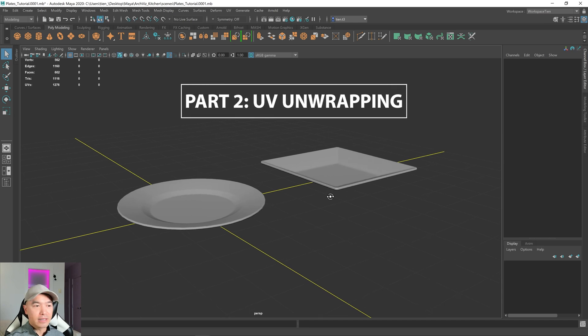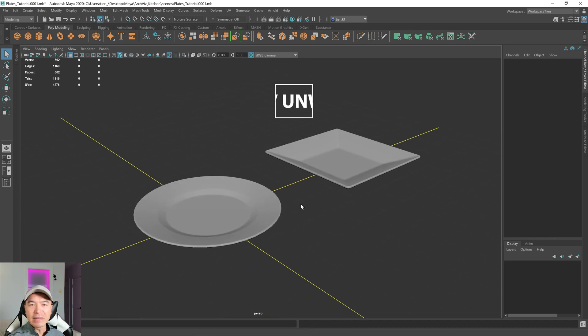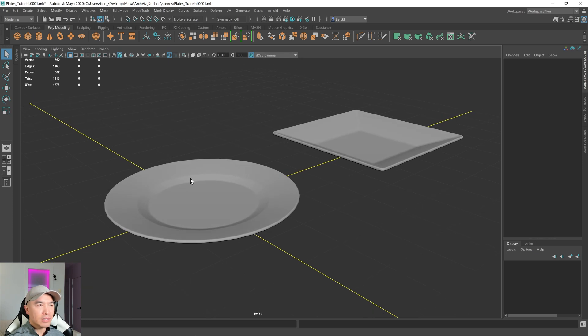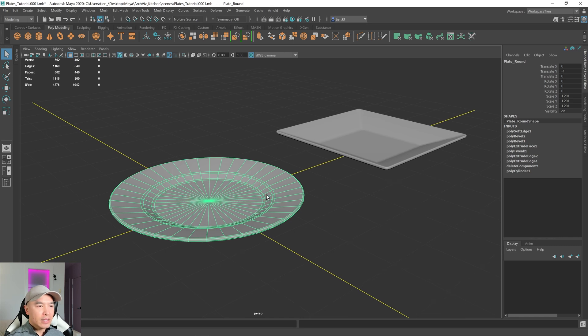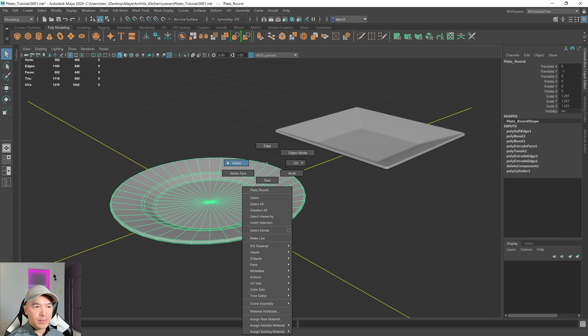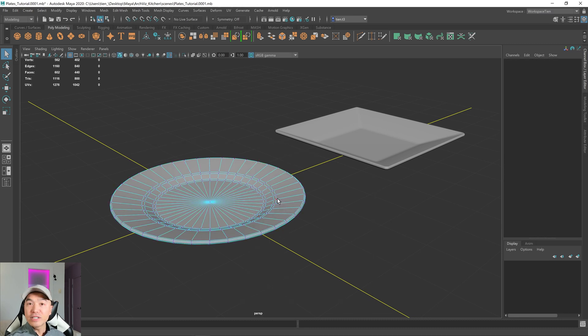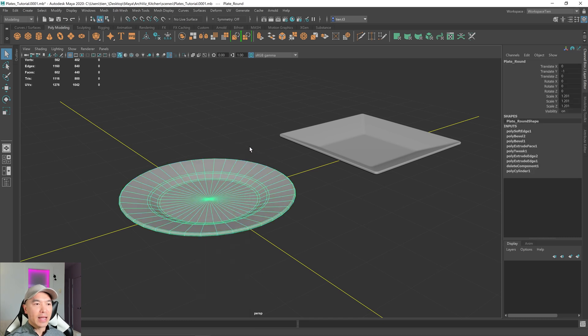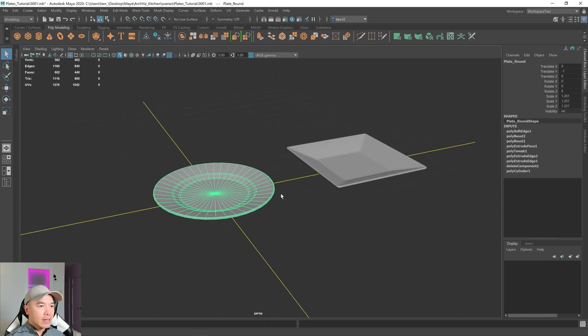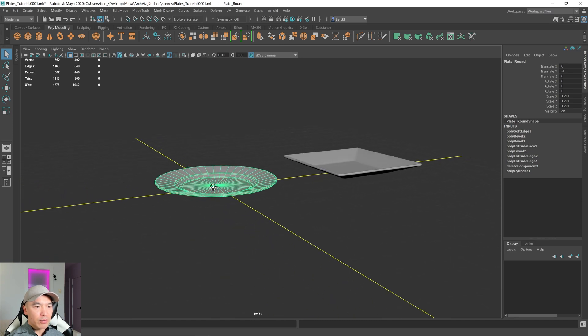Let's UV unwrap our plates. First, what is UV unwrapping? UV unwrapping refers to when we get the 3D program to create UVs for our objects. What that does is it takes these vertices and gives them 2D coordinates — those are also called texture coordinates — and that allows us to have a UV made up of UV shells, which is a 2D representation we can take into a texturing program or game engine.